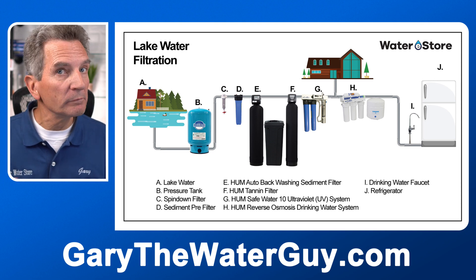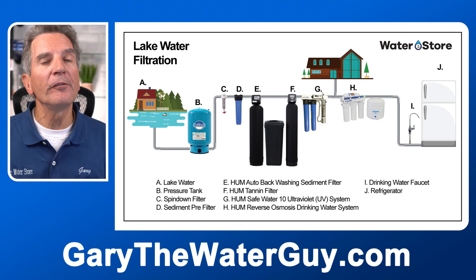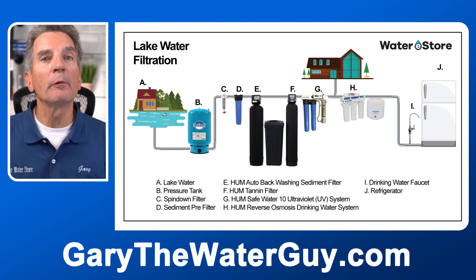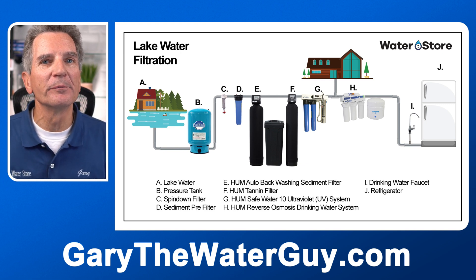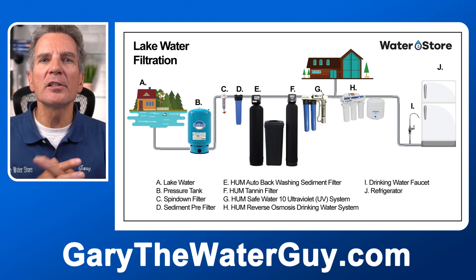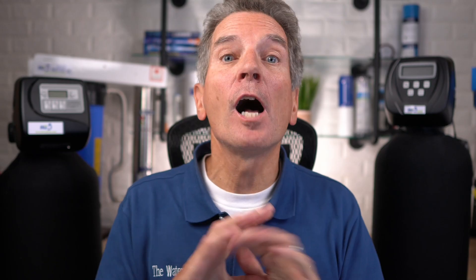Then we feed it to your whole home, cottage, or cabin. And if you want to have an extra layer of super pure drinking water, we add a reverse osmosis drinking water system. But do you really need all of these? Well, maybe, maybe not — it really depends on your water quality and a couple other parameters. I'll be giving a brief description of what each of these products do and how they work, and in the description below I've got links to YouTube videos that explain each one in detail.